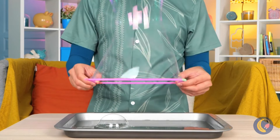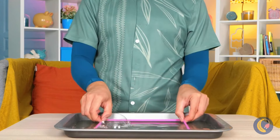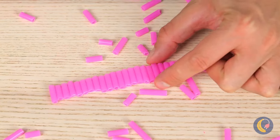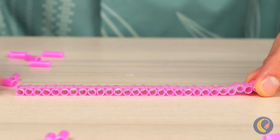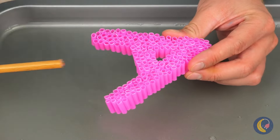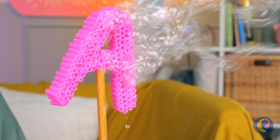And where'd we get our bubble device? It's made out of straws, which you can cut up and stick together. You can even make them into shapes, and lots of little bubble straws mean a lot of bubbles. Just think of all the shapes you can make.